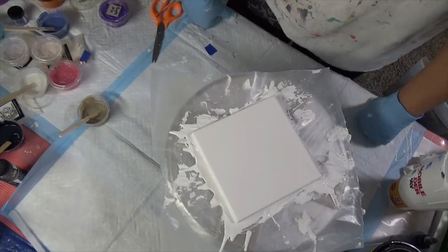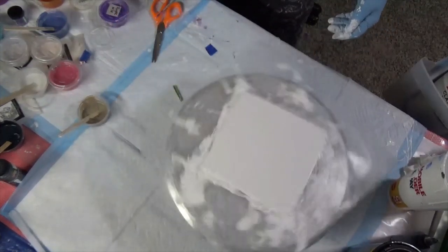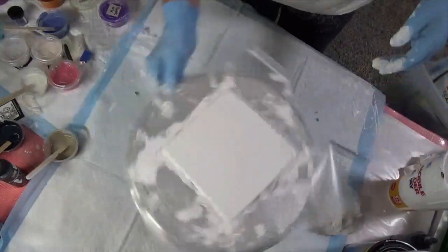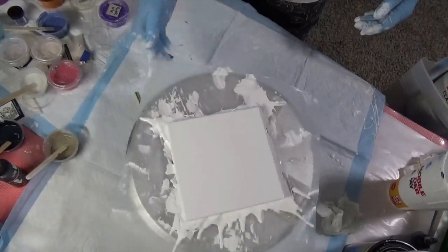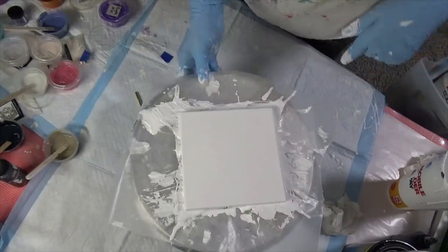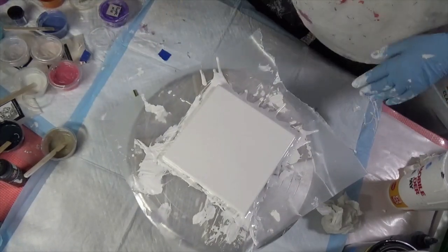Hey y'all, Tammy here with Happy Art Creations. I'm working on this new beautiful bloom that I've been watching Nikki D do. I put down my move cloth to cover up whatever might get jumped on, and put down my house paint - I had to water it down a little bit because mine was pretty thick. I've got oodles of bubbles and I don't know why, but we're just gonna go on.